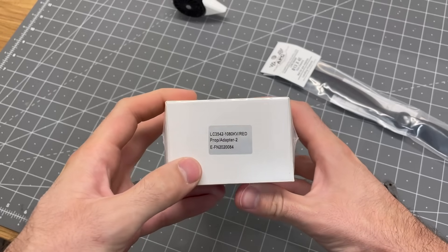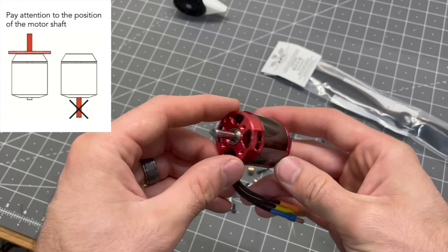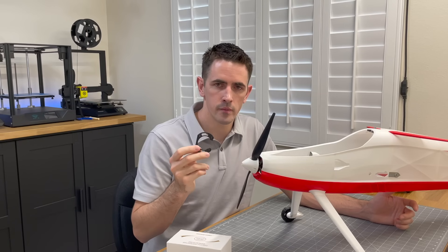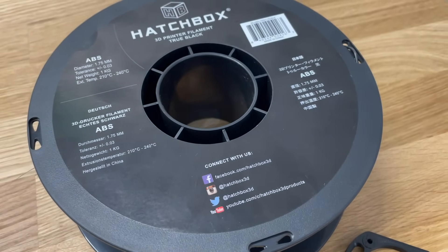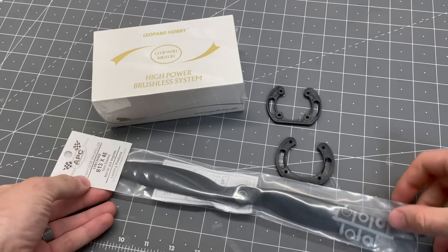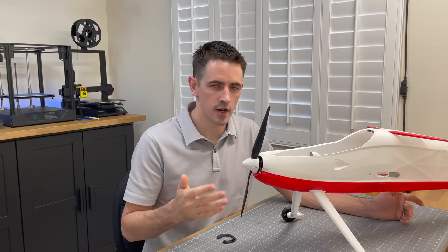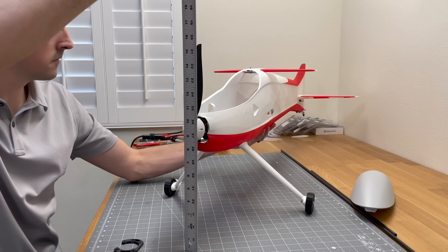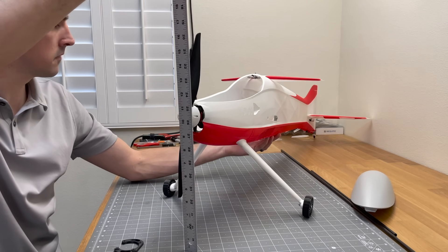Now I'll add the motor and prop to the fuselage. I'm using a 3542 1080KV motor from Leopard Hobby. Make sure to purchase a motor with the shaft in the correct position so the motor mount works correctly. There are two motor mount sizes: 43mm and 48mm — print these in ABS or PETG for heat resistance. I'm going with a 13x4 prop, though there's a wide range of motors and props available. The plane has about 9 inches of ground clearance to the prop center, so you can go up to about a 15-inch propeller with still an inch and a half of clearance.